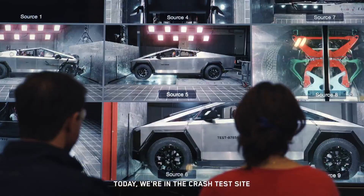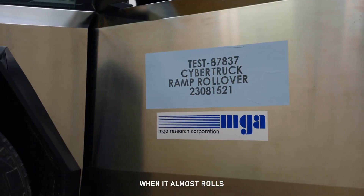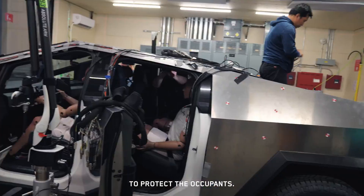Today we're at the crash test site for rollover testing. We need to get a lot of data on when the vehicle almost rolls versus when it actually rolls, so we can figure out the best time to deploy airbags to protect the occupants.